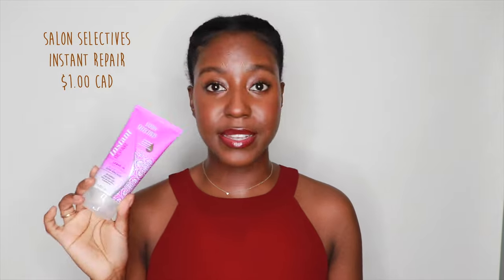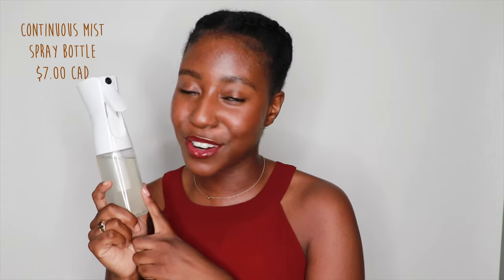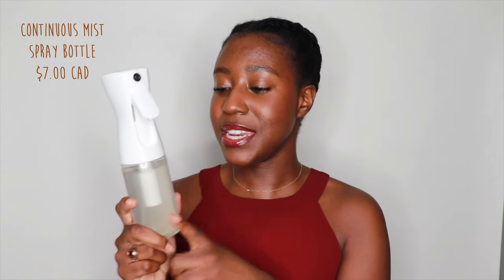Next I'm going to be using a leave-in conditioner in the shower. This one is from Salon Selectives Instant Repair — it's actually from the dollar store and it literally costs a dollar. It leaves your hair so nice, smooth, and easy to manage. And of course I have my spray bottle, which is every curly girl's essential.